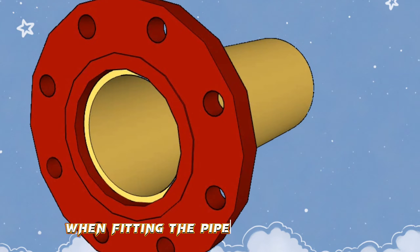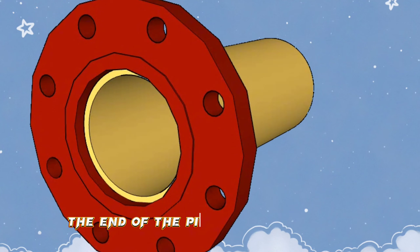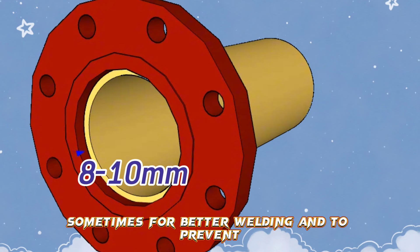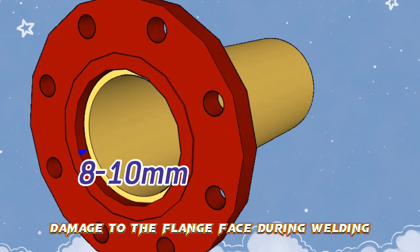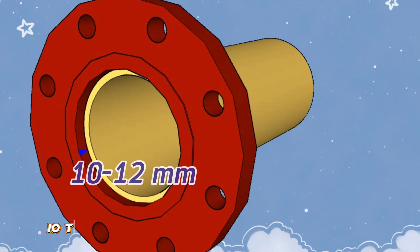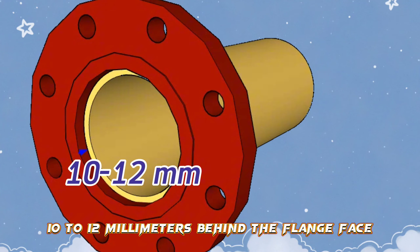When fitting the pipe into the flange, the end of the pipe should be 8 to 10mm behind the flange face. Sometimes, for better welding and to prevent damage to the flange face during welding, in big diameter pipes, the end of the pipe should be fitted 10 to 12mm behind the flange face.